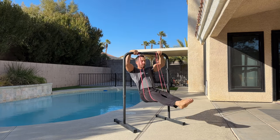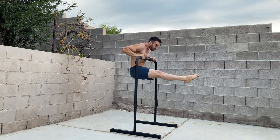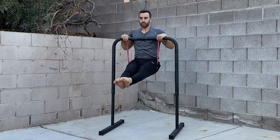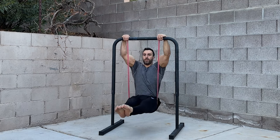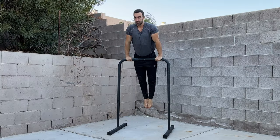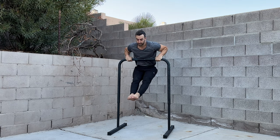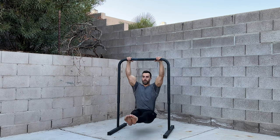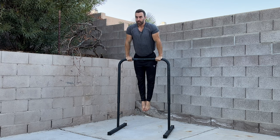If you can do the muscle up quickly and want to unlock the slow variation, you need to be comfortable with the false grip and strong at the top of the pull up. Doing pause pull ups with a false grip is a great way to develop these attributes. To work on the technique, you can perform muscle up negatives: lower as far as you can with the dip and maintain a false grip through the transition phase. When you first start, it's normal to drop quickly — just have the intention of moving at a slow and even pace, and with practice you'll be able to control the movement.